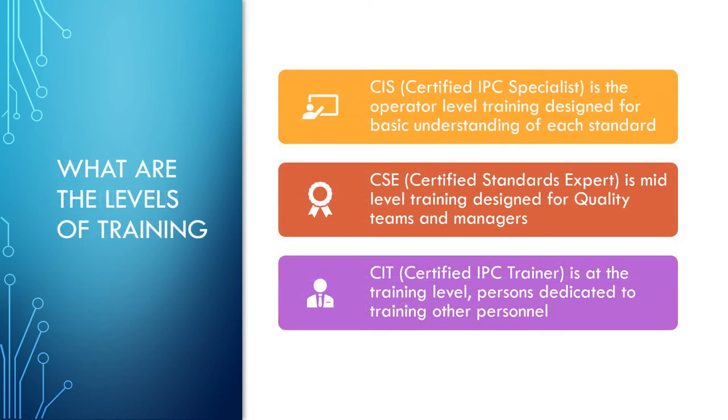Now that we know what the standards are, what is the best level of training for you? CIS — Certified IPC Specialist — is perfect for operator and inspector level training. Next, CSE — Certified Standards Expert — is mid-level training designed for quality assurance teams and quality managers. Then we have CIT — Certified IPC Trainers — at the training level, for persons dedicated to training other personnel in-house.